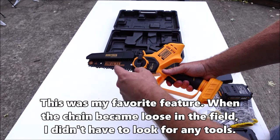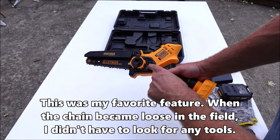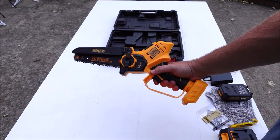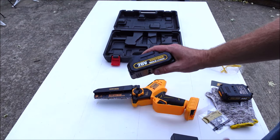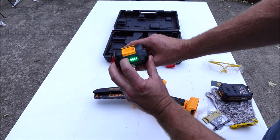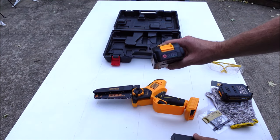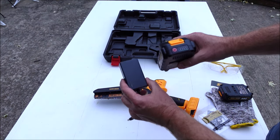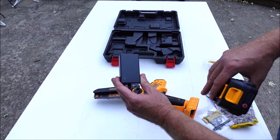If you need to switch out your chain, you can take the wing nut all the way out, remove this cover, and you'll see the sprocket where you can replace the chain. The batteries are 20 volt 2 amp hour with an LED indicator so you can see how much charge is left. They look fully charged but I'll throw them on the charger first just to top them off. The charger also has a light to show whether it's charging or fully charged.